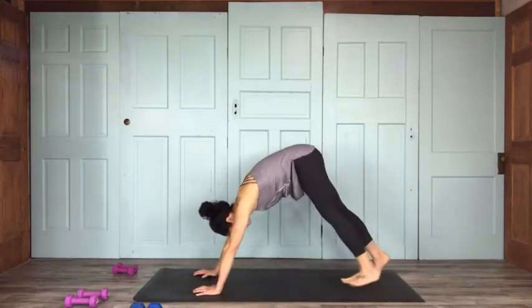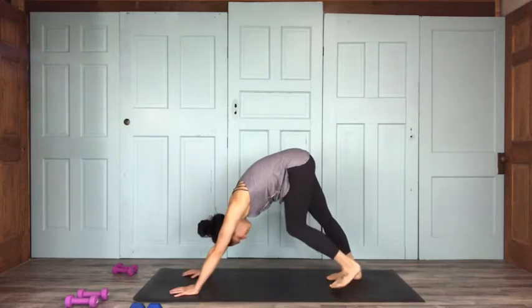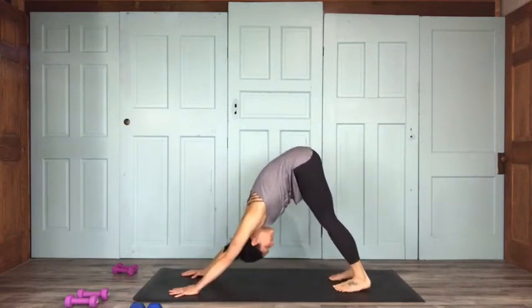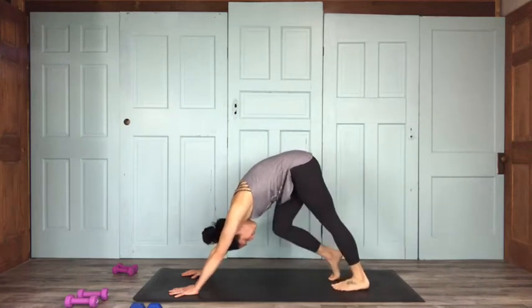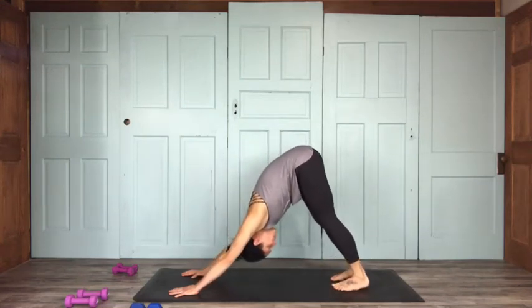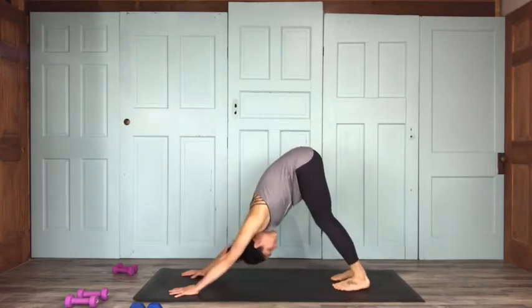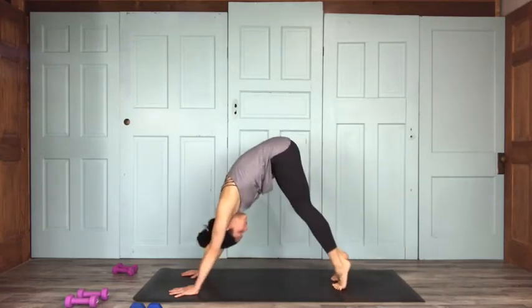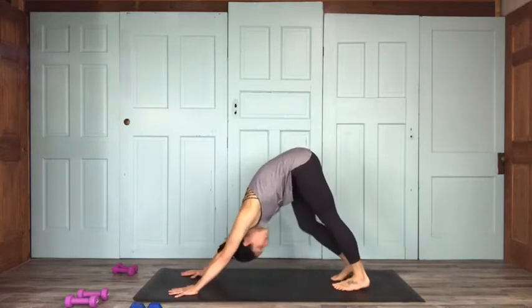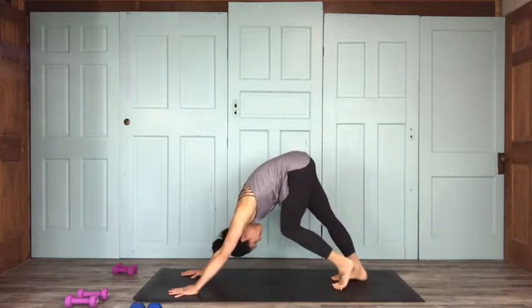We're going to come into down dog from here. Curl your toes under, lift your hips on up. Feet should be about hip distance apart, hands about shoulder width apart — heels may or may not connect. You can walk your dog here for a moment. We're going to do a little dynamic warm-up stretch flow, pulling your chest towards your thighs as you really push into the earth.